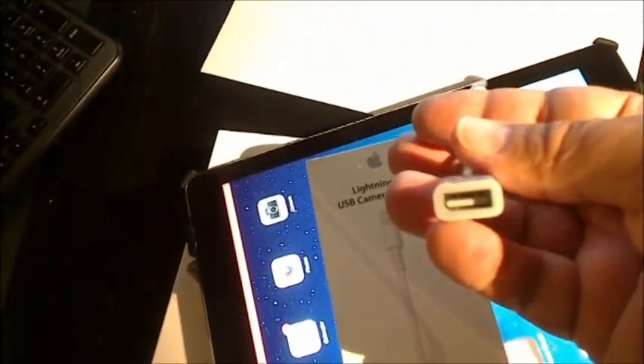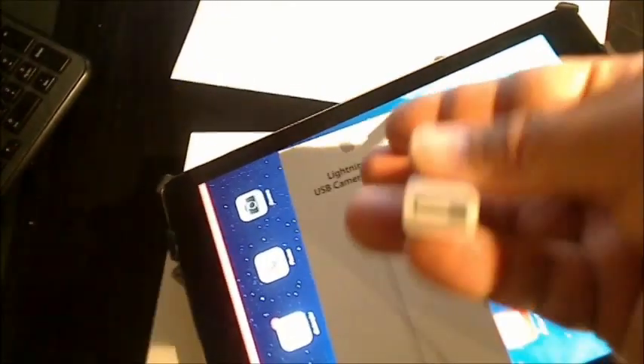That's where the sound is going to come out. Then you have this famous camera converter — now it's called the lightning-to-USB camera adapter. You can see that's the piece here: you have a lightning connector on one side that you plug into your iPad, and on the other side you have a standard USB connector. That's basically all you need to get your MIDI input to your iPad.